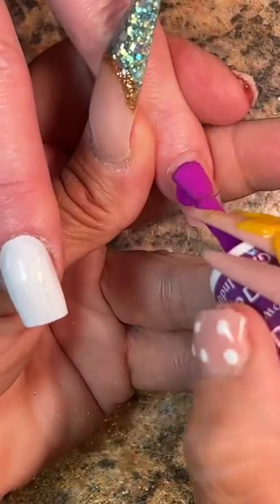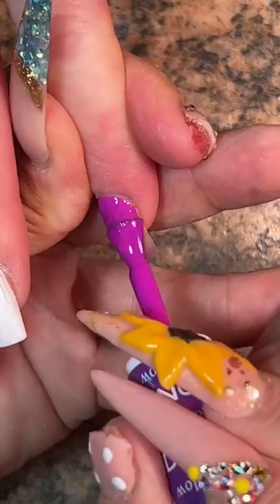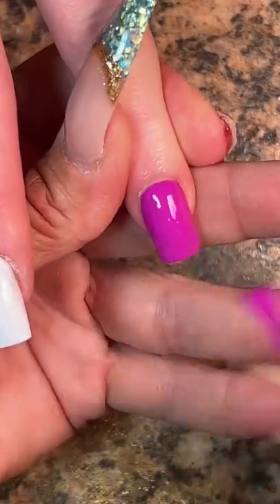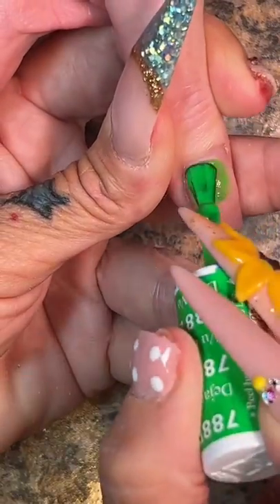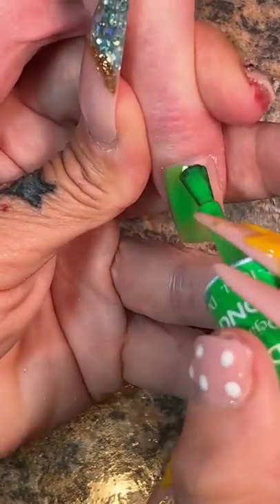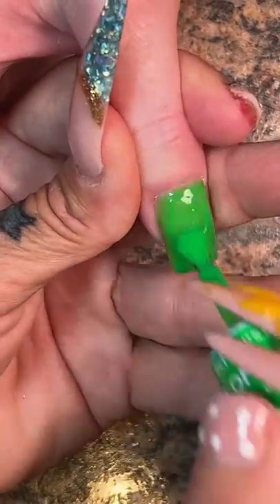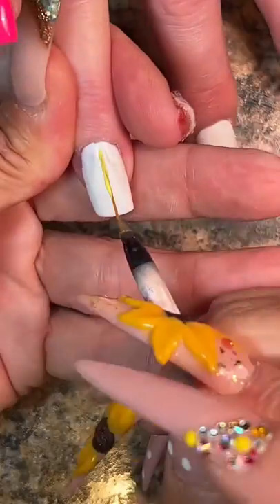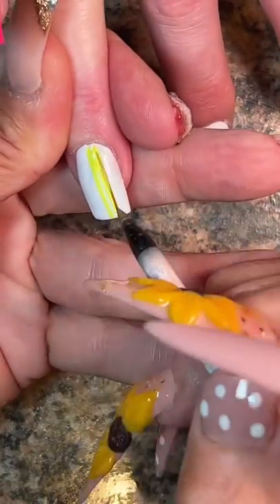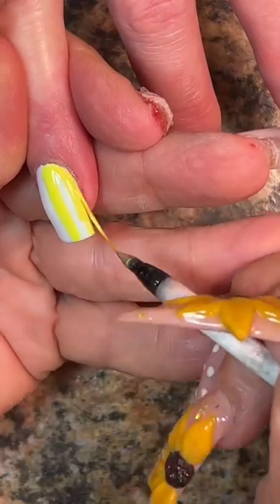If you are having a problem with wrinkling and peeling and all of that, first you need to start at the base of the nail on an empty nail. You need to make sure that there are no oils or residue from soap or anything from washing your hands. Please excuse my finger — it was a major tragedy, but it needs to dry out so I need to keep it uncovered. Make sure your nail is completely clean and dehydrated of any oils.